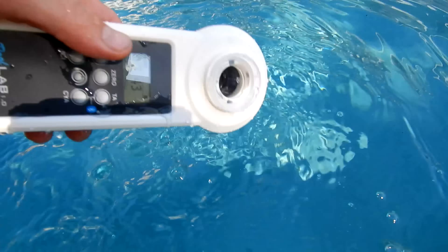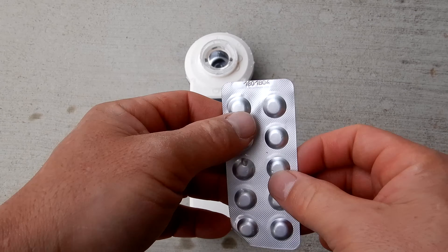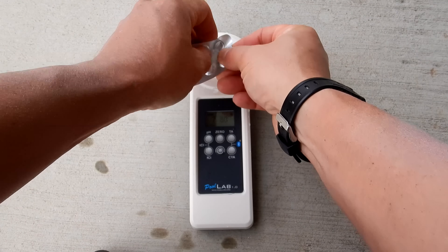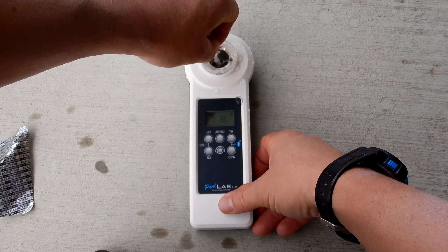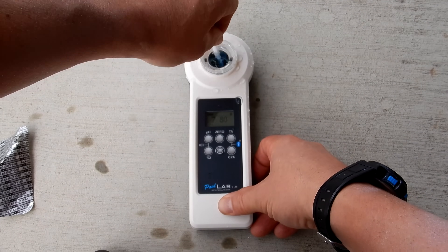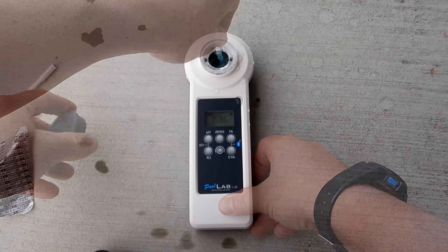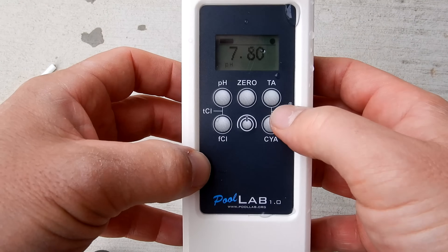I'm going to go ahead and clean it out and get another sample for the alkalinity. I have the alkalinity tablet. If you're running a series of tests, you don't have to zero it out every time — just when you initially start it up. Again, don't touch the tablet. I'm going to break this one up for the alkalinity. All you do is drop the tablet in and break it up. Okay, let me go ahead and cover it.